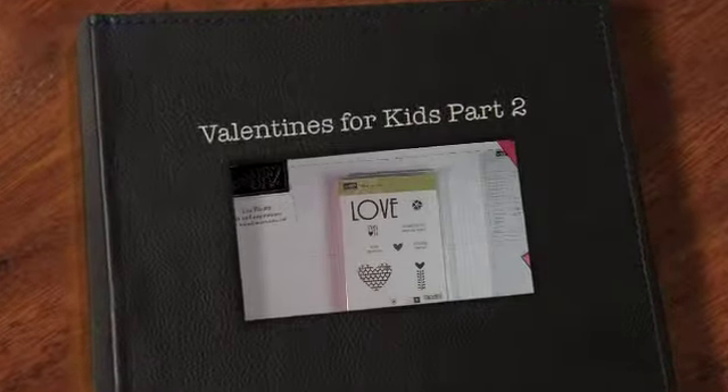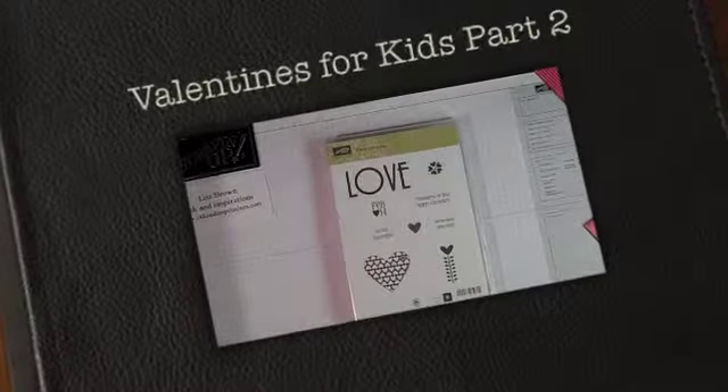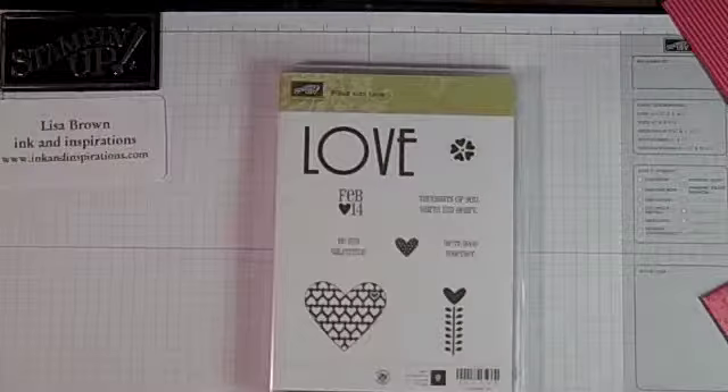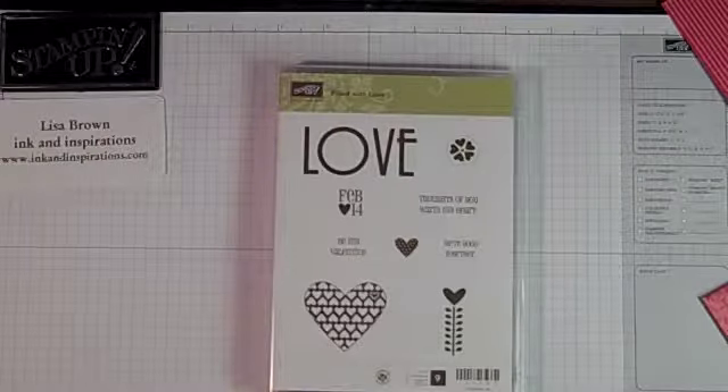Hi everyone, this is Lisa with Ink and Inspirations. Thanks for joining me.